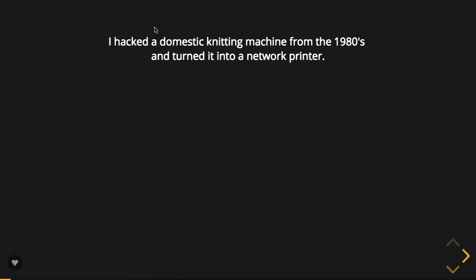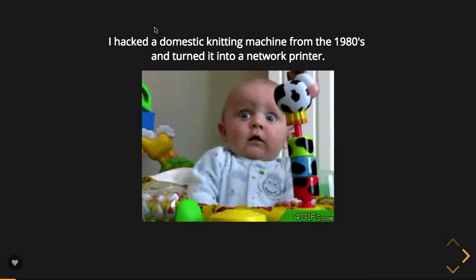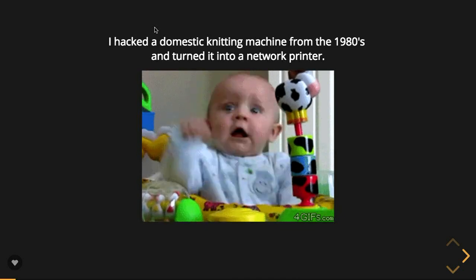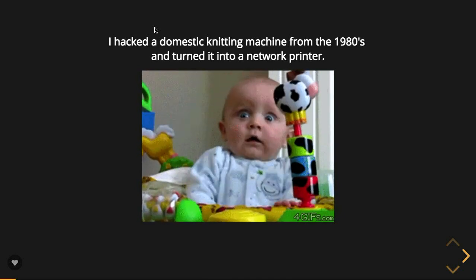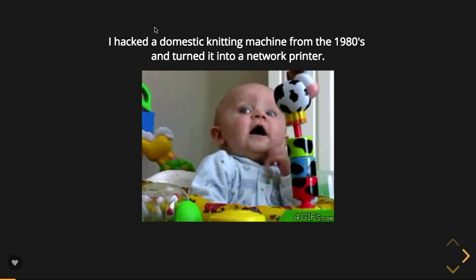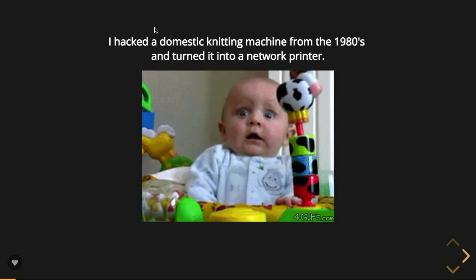Great introduction — she's pretty much covered it all: the knitting network printer. As Chris mentioned, I hacked a domestic knitting machine from the 1980s and turned it into a network printer. Hopefully by the end of this talk you'll be thoroughly convinced that it is indeed a knitting network printer. I've released all of my source code up on GitHub as well.